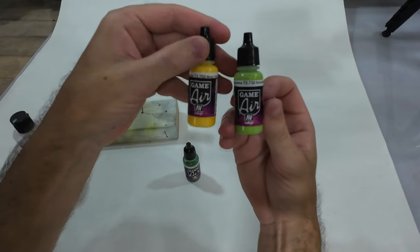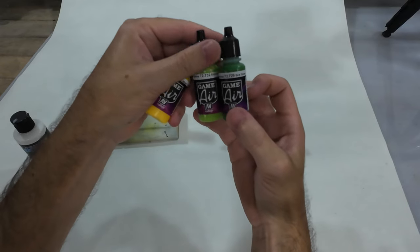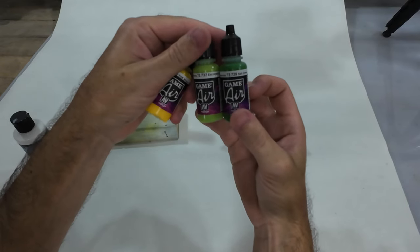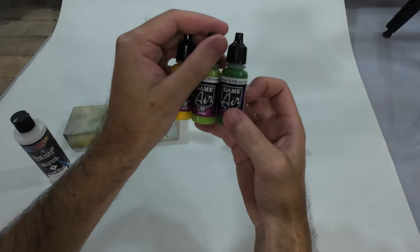Next one: yellow belly, light green sides, dark green pattern on the back. Might go over that with black afterwards and put a pattern over it.